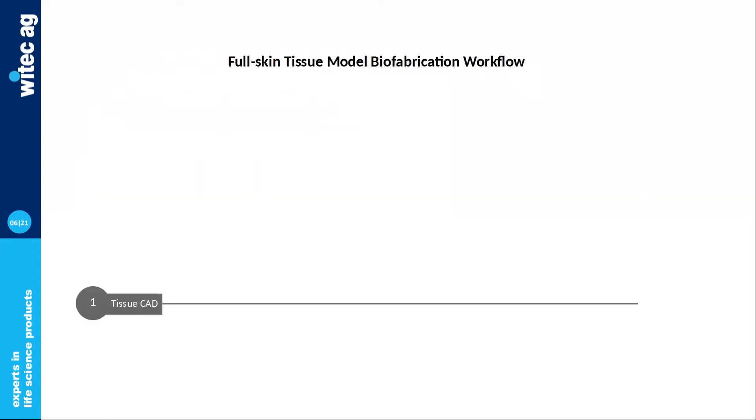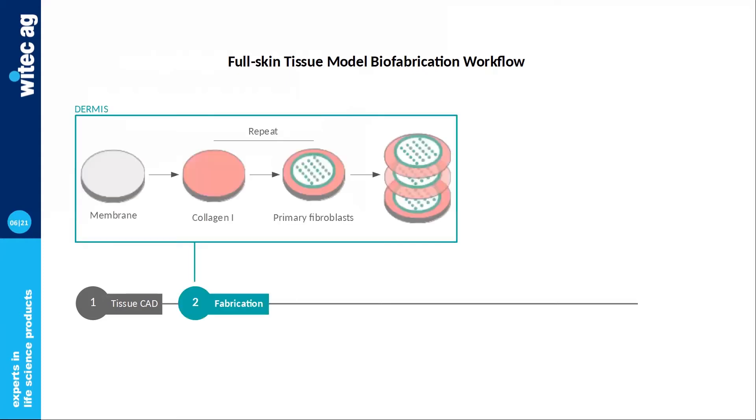Using our 4D bioprinting platform, we developed a few years ago the first commercial bioprinted skin models. The full workflow starts with the design of the tissue model using our in-house CAD, then the fabrication — starting with the dermis. The major components of the dermis are fibroblasts and collagen, printed layer by layer. Collagen is printed homogeneously with a microvalve, and fibroblasts are printed with a specific pattern using laser technology to control their migration during dermis maturation.